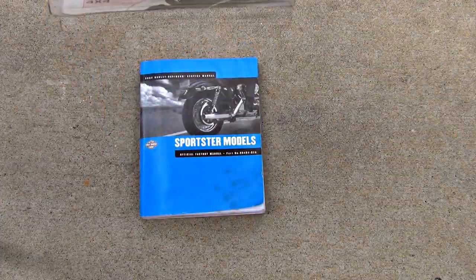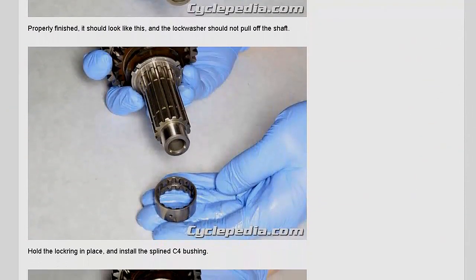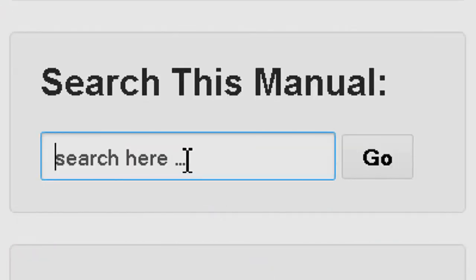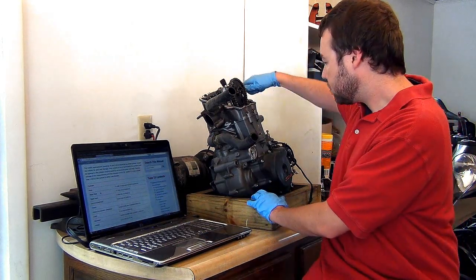So, unlike a printed book, there's no need to worry about misplacing your manual. Simply log in to Cyclepedia.com to view your online manual and print only the pages you need. Best of all, professional tech support is included with every manual, so you can speak with a real live person should you need additional help.